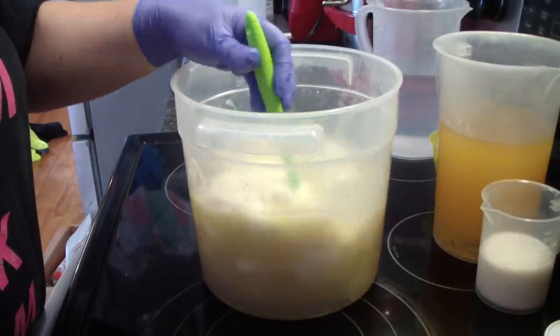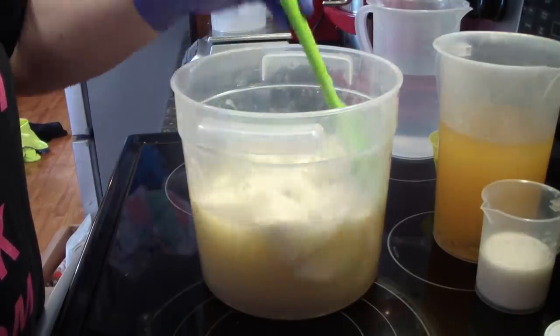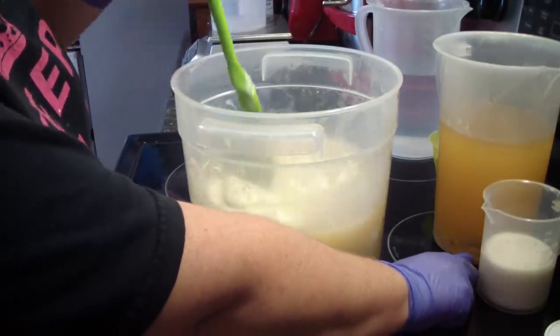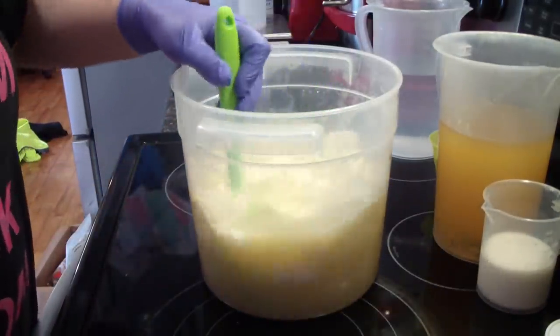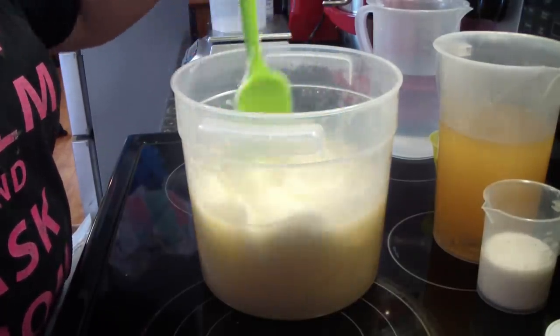I have my hard oils in here being melted by my lye water. I have my milk back here. I have my liquid oils that has my oatmeal, kale, and clay in the bottom, and my fragrance on the other side. All my colors are over here, so we're going to get this party going.